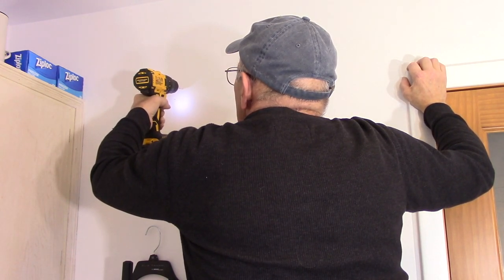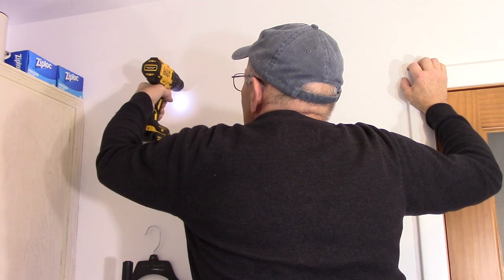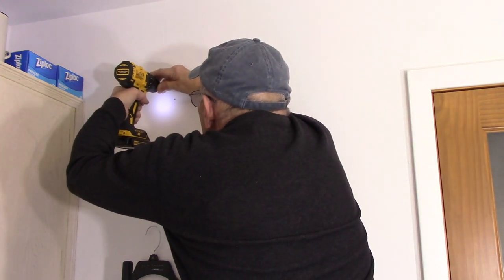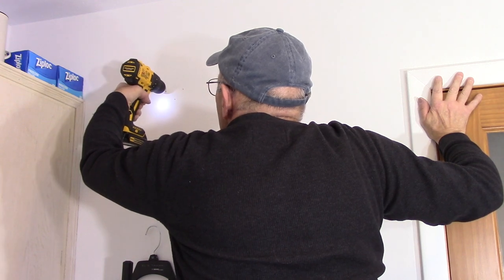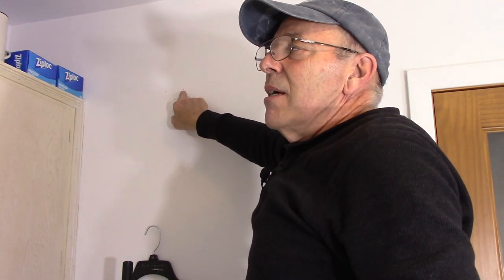We'll test the next hole — and as you can see, there is no stud behind there. So we're going to need a drywall anchor. And the third hole — there is no stud behind there either. So we have one stud for the first hole, and these two do not have a stud, so we're going to use drywall anchors to hold them in.